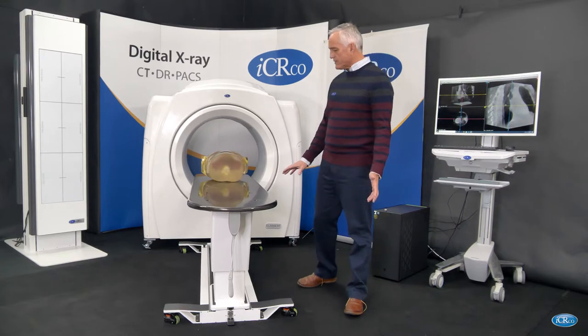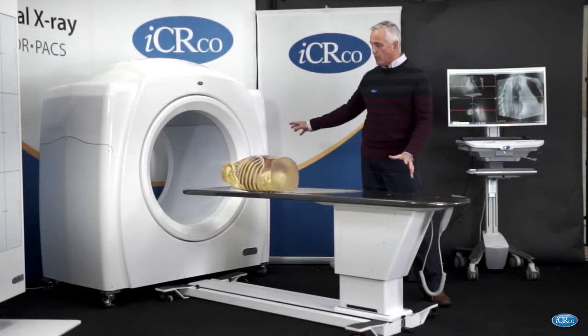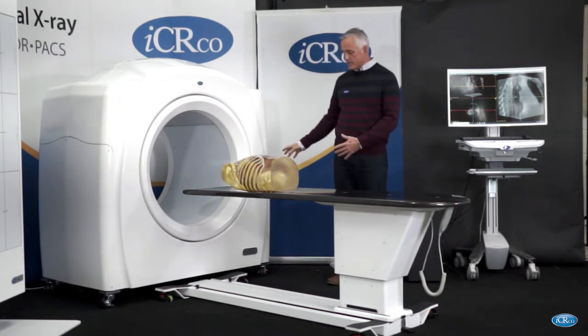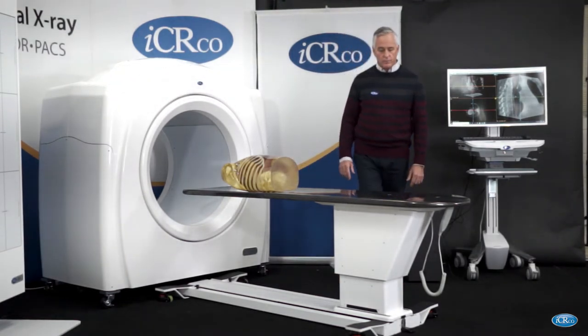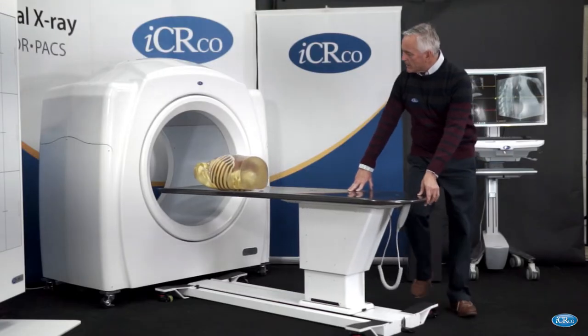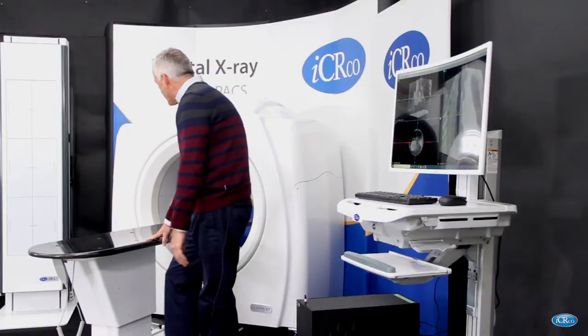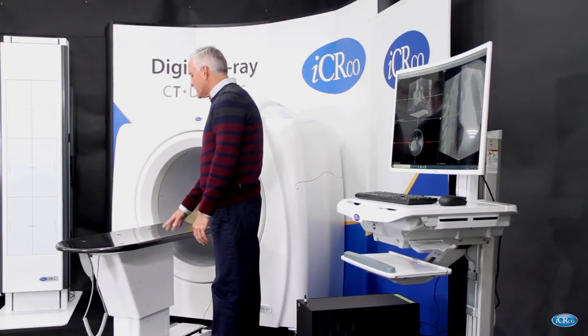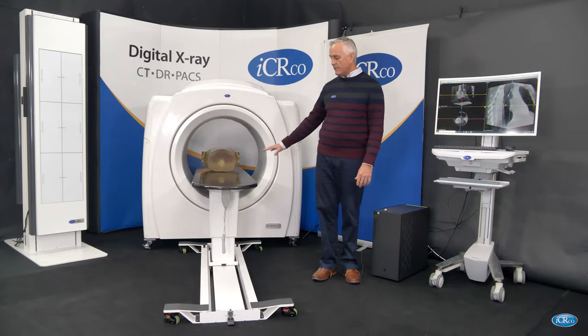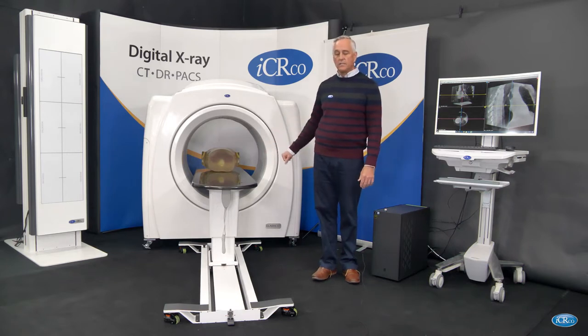The workflow is very simple. We have a completely mobile, portable CT system. The entire system is on wheels and can be moved around. There is a locking device for the table. If I want to move my patient into the CT, I move the patient in manually and then leave it in place for the CT, so I don't have to have the table moving in and out during the exam.